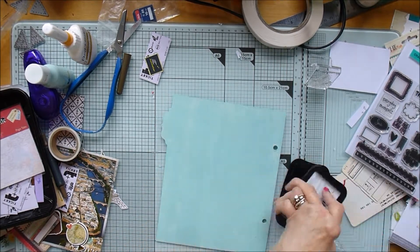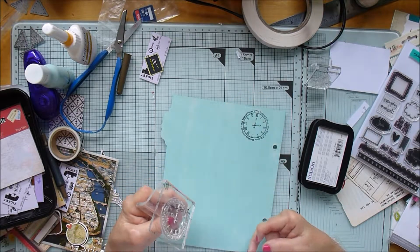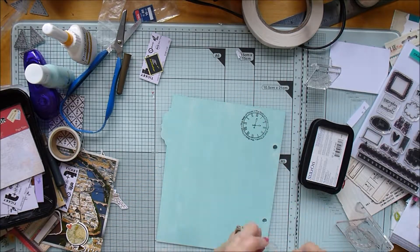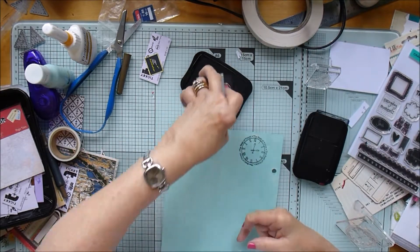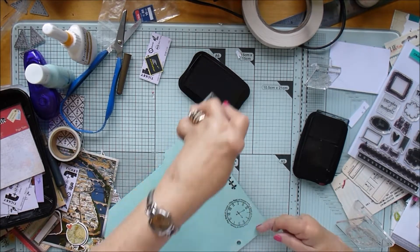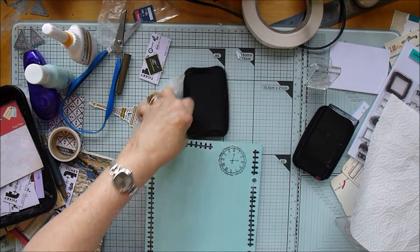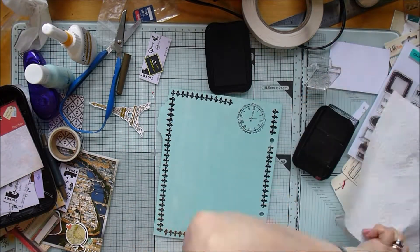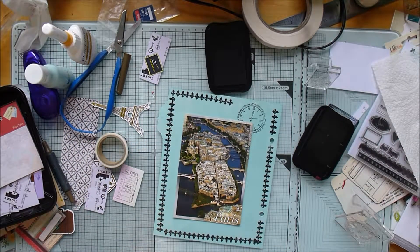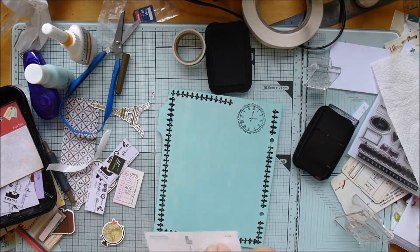Before I start I'm going to do a bit of stamping. This is a stamp which says 'the best of times' all the way around a clock - it's from a Teresa Collins stamp set I've hardly ever used. Then this is a fleur-de-lis stamp that I've repeatedly placed around as a border, because fleur-de-lis is quite a French symbol, so it gives a nice aged edge. Now I'm putting my postcard in the middle.